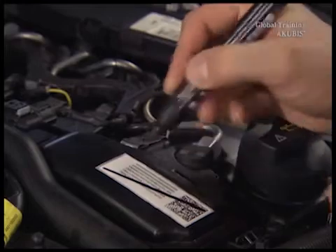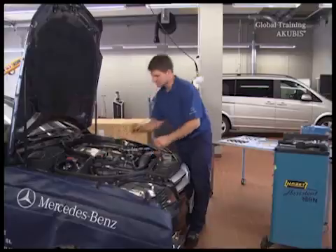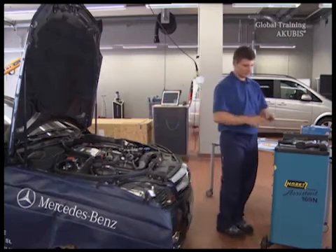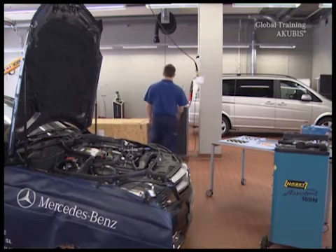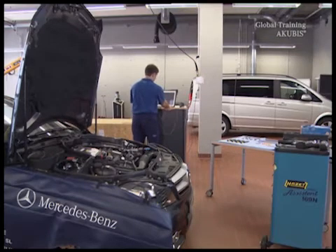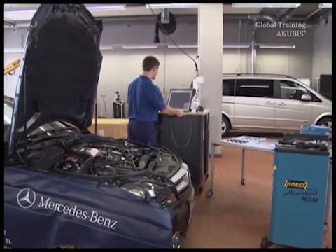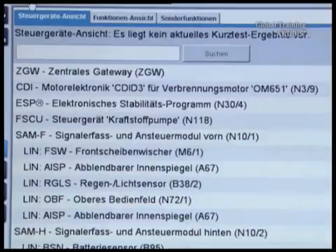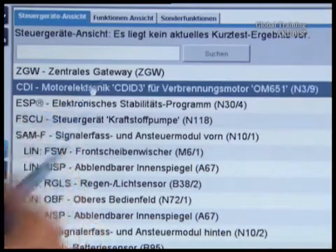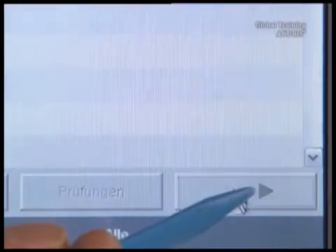Now make the injector code on the engine unrecognizable. Continue with Star Diagnosis and use the scanner. Star Diagnosis must be online for the following steps. Select the control unit engine electronics, then read and confirm the safety tips.